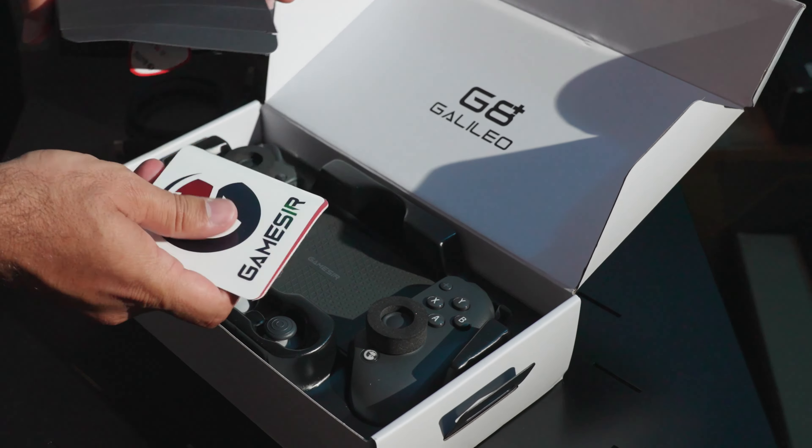The GameSir G8 Plus is a great choice for mobile gamers seeking high performance, versatility and comfort. Its premium build and extensive compatibility make it a standout. And for $79.99, it's a great product for gamers out there. That's it for today's review.